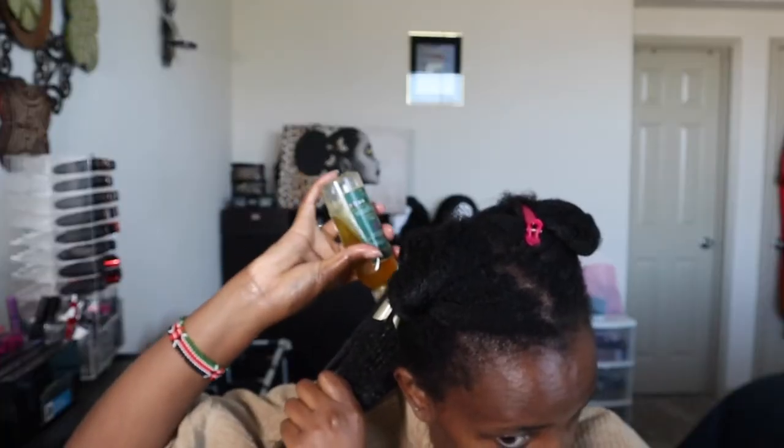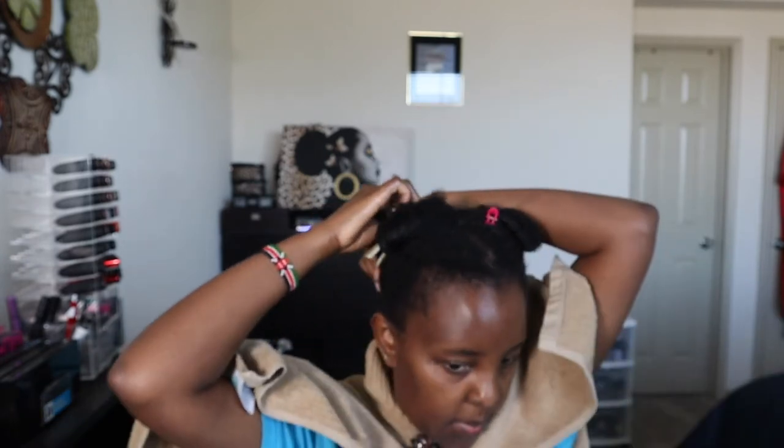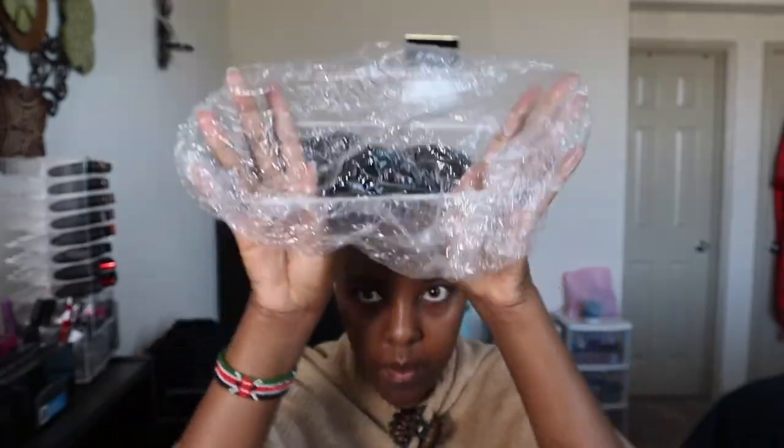My hair was really tangled from the braids I had on, so I decided to detangle using my fingers and not a comb because it was going to break my hair. I did have some breakage even after all this. I like how it looks though — it's much, much softer. I repeated the same process, detangling each section, and I have to say the pre-pooing process is really good.